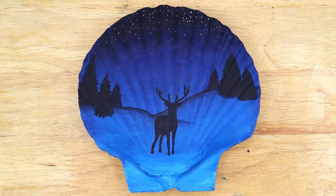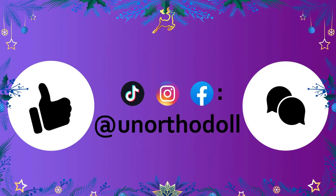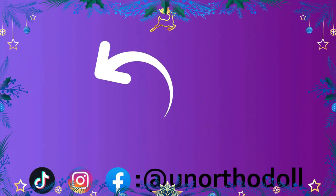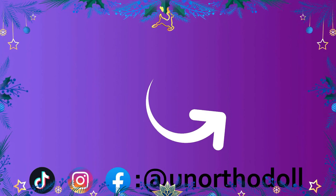And that's everything! I really hope you enjoyed these tutorials. If you did or if you have any questions be sure to let me know, and if you're looking for more content check out my other social media. You can subscribe to this channel by clicking here or watch another video right over here. Thanks for watching!